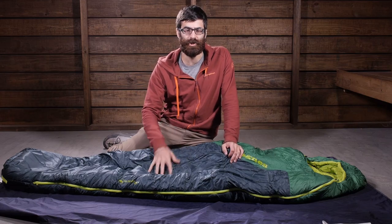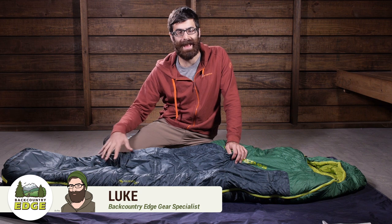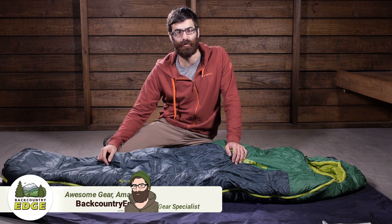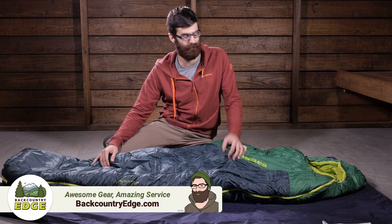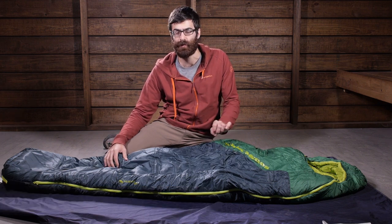With a traditional mummy shape and a full synthetic construction, the Big Agnes Husted 20 degree sleeping bag is a great camping bag for those cooler temperatures, and it comes in at a really reasonable price.